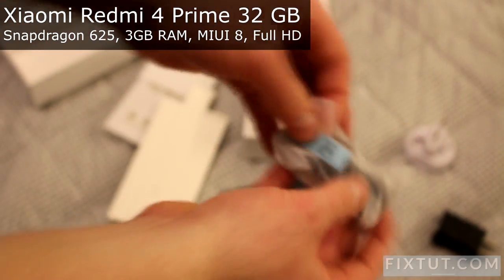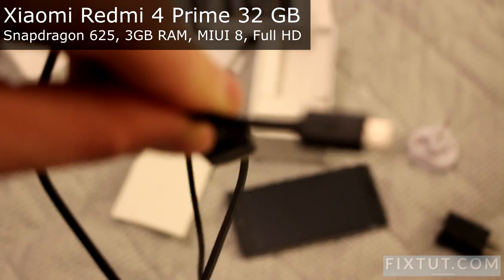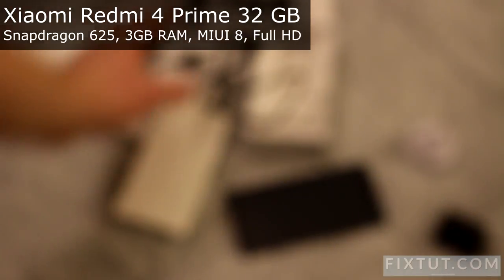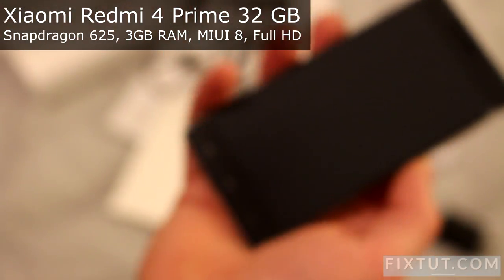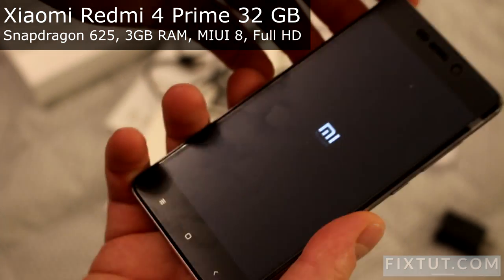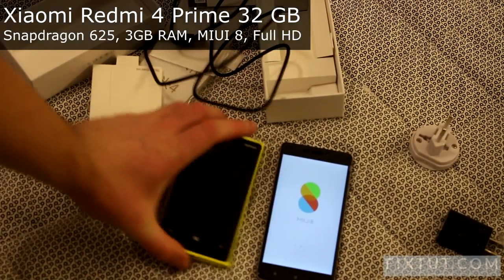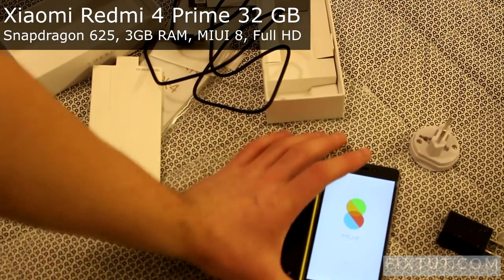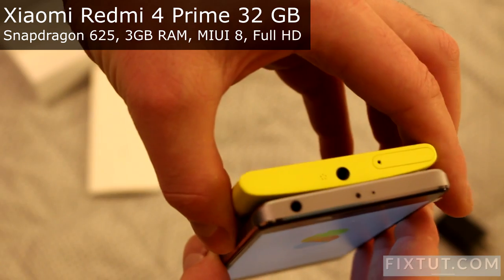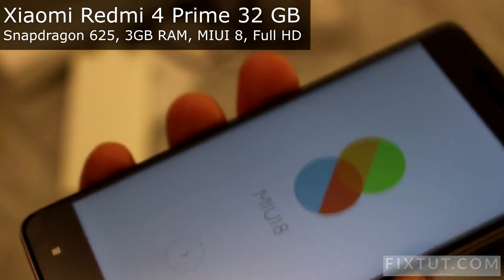I don't know. I hope it will be a good phone for me because I wanted a 5-inch phone. It is charged already. Compared to the old Lumia 920, it looks like that. Looks very precisely crafted.